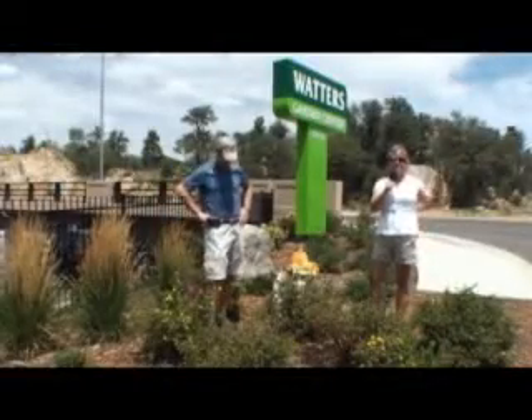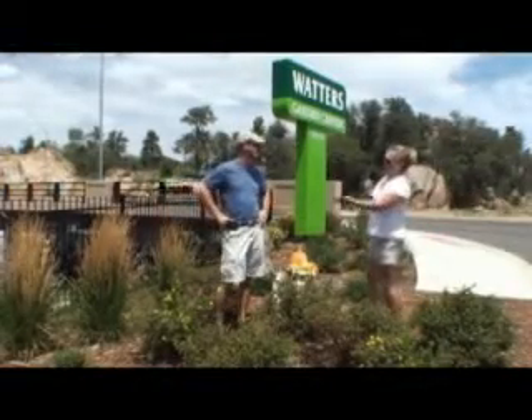Welcome to Waters Online, where mountain gardening is made easy with the mountain gardener, Ken Lane.